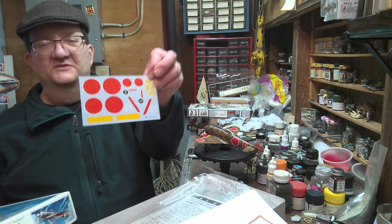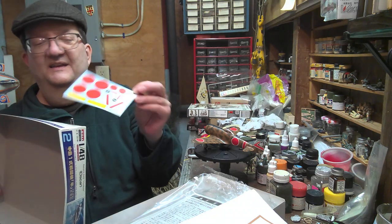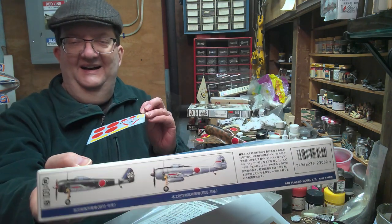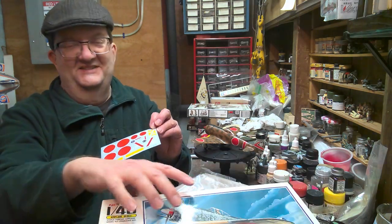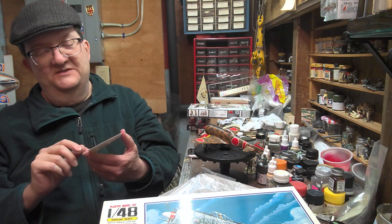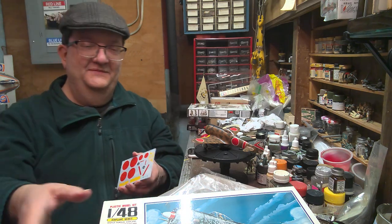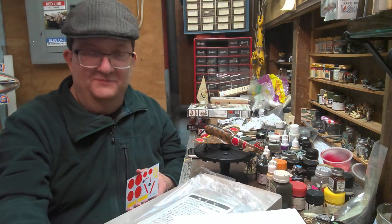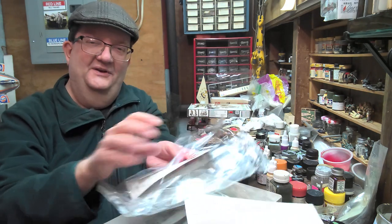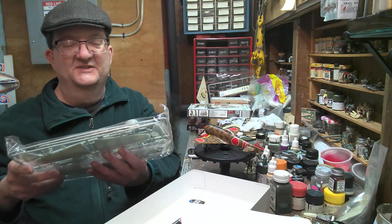You're going to need to do some digging to get an idea of what some of these markings are, because you can't do double zero - it isn't there. And that's on the box top too - look how cool that is - but we don't give you the markings for that one. So you have the 45 with the red stripe, and it's not even in the same squadron. If you can deal with that, you're all set.